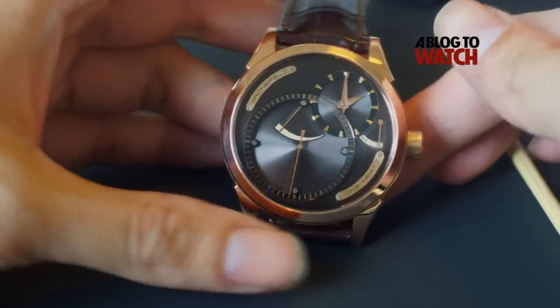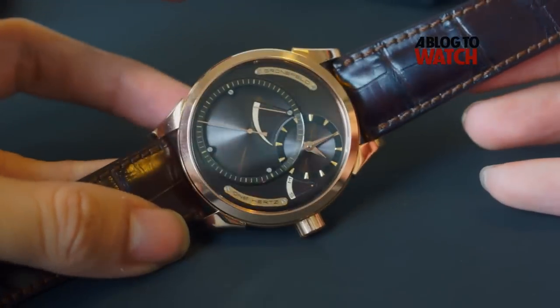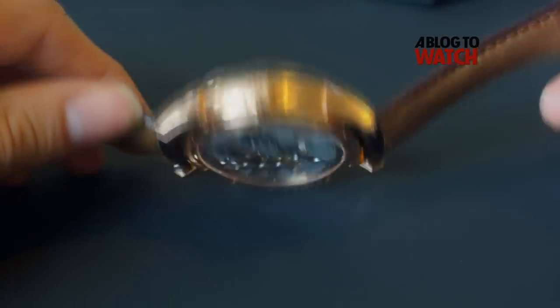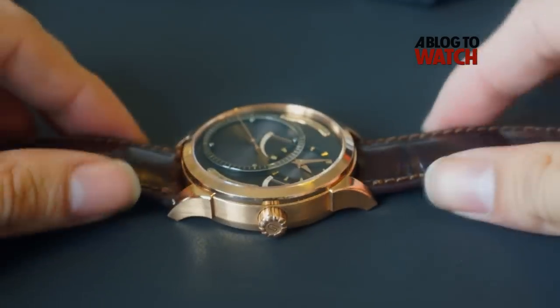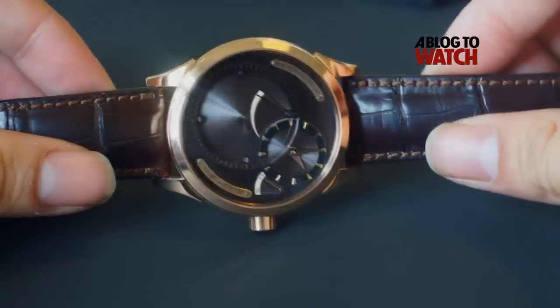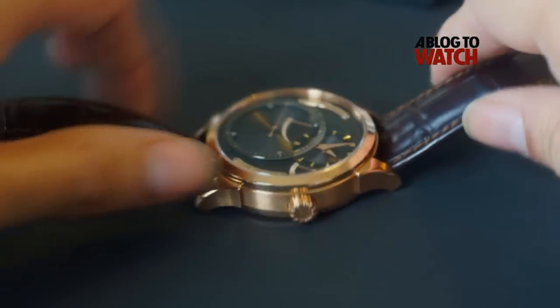This version here is a red gold version. The 1Hz has a very contemporary feel yet with a classical case. This one has a leather strap. You can see that the case has very classical dimensions but it's a very nice contemporary twist to the whole watch.